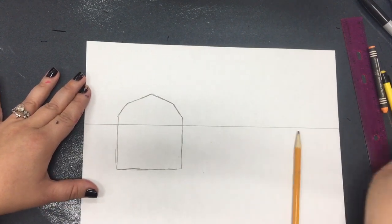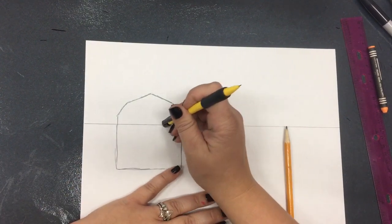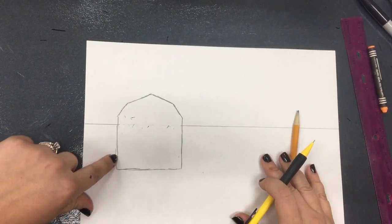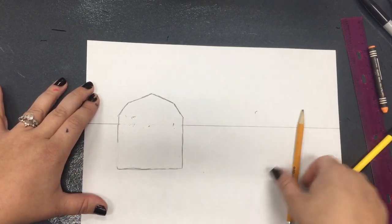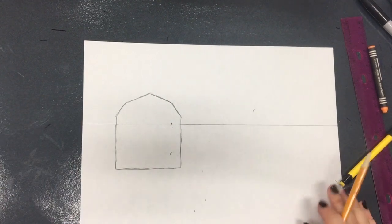Once I'm all done here I'm going to go ahead and erase this part of the horizon line that is going through my building. You can also take a moment here to erase any lines that you do not love about your drawing. I'm going to correct what I do not like and draw the line how I like it. This is my barn so far.